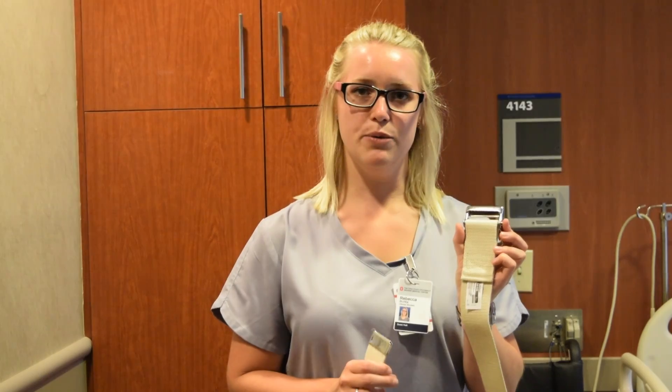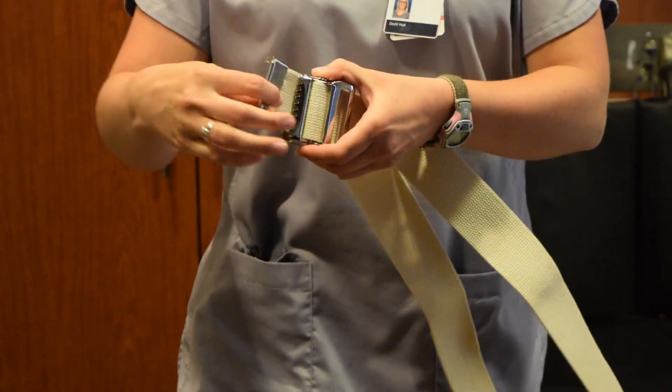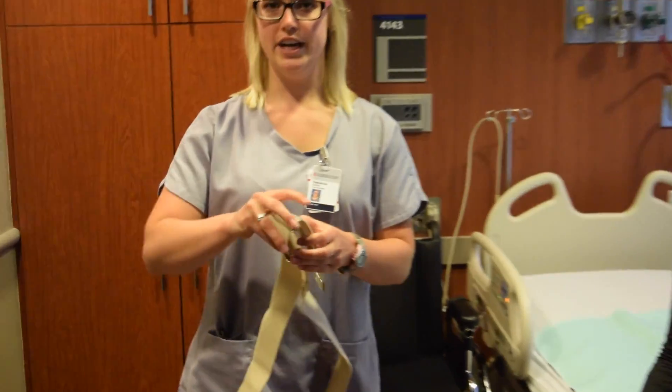I'm now going to teach you how to put a gait belt on a patient. The first thing to remember is that the tag goes on the inside. You then want to put this end through the teeth side first, bring it through the other end, and pull tight. I'll now demonstrate how to put it on a patient.